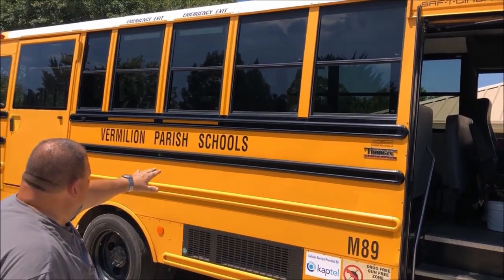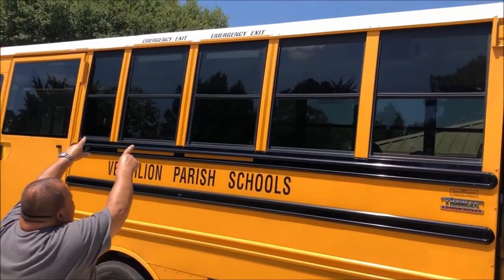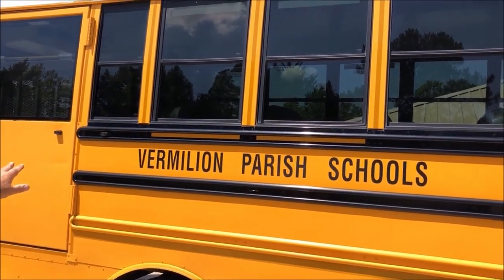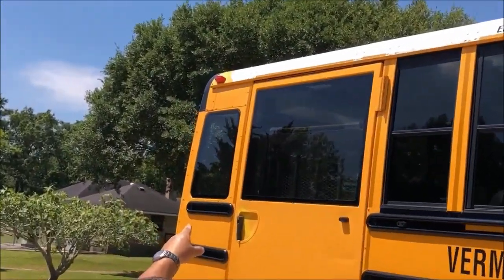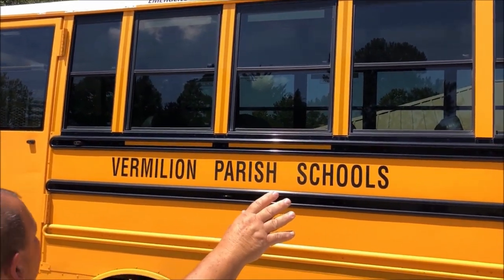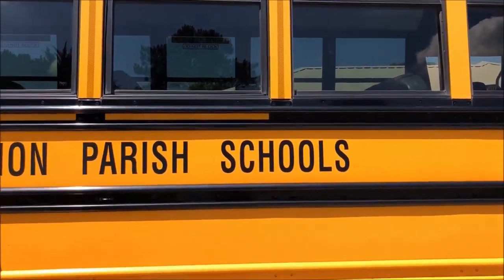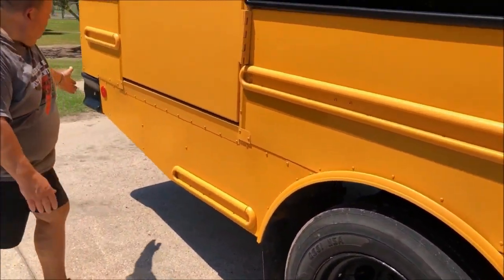On the passenger side of the bus, we are going to check the side of the bus again. The general appearance is in good condition — no damage, no graffiti. We have our emergency exit decals, our school bus decals, and our bus number decals. They are all readable and in good condition. You have your front clearance light, which is amber in color, and your rear clearance light, which is red in color — securely mounted, good in color. All our windows are in good condition, not cracked or broken, and clean to see through. We have all our reflectors and reflector tape securely mounted — our amber reflector here and our red reflector in the back.